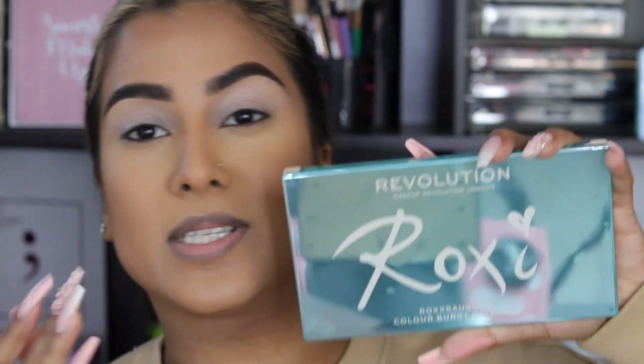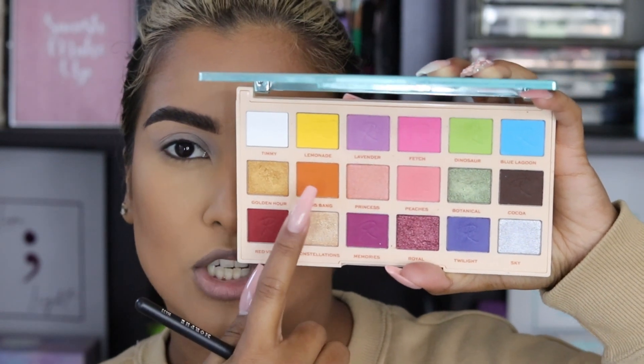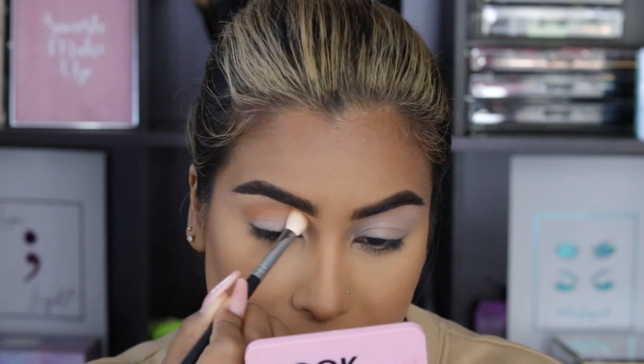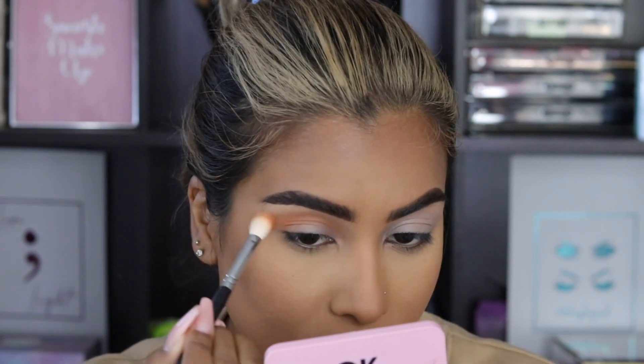So in today's video, I'm going to be using the Roxy Rocksaurus palette. You guys can see my reflection — I did use this palette to create that halo look, and I feel like this is a really good affordable palette. The first shade I'm going to go in with is this orange shade called Bang Bang. I'm picking this up on a Morphe M433 brush, which is like a slightly flat type of blending brush. I'm just going to put this shade all over my crease and also blend this on my lower lash line.